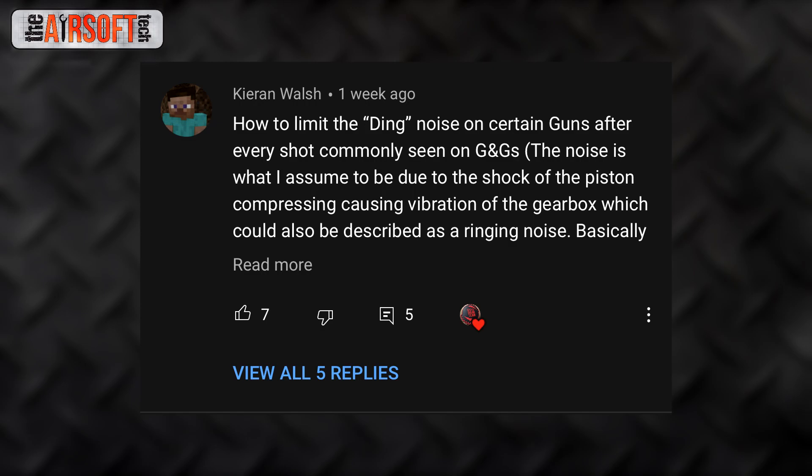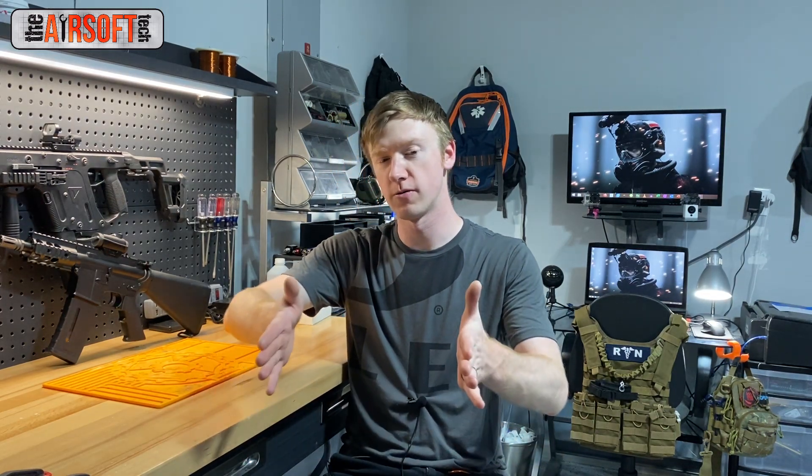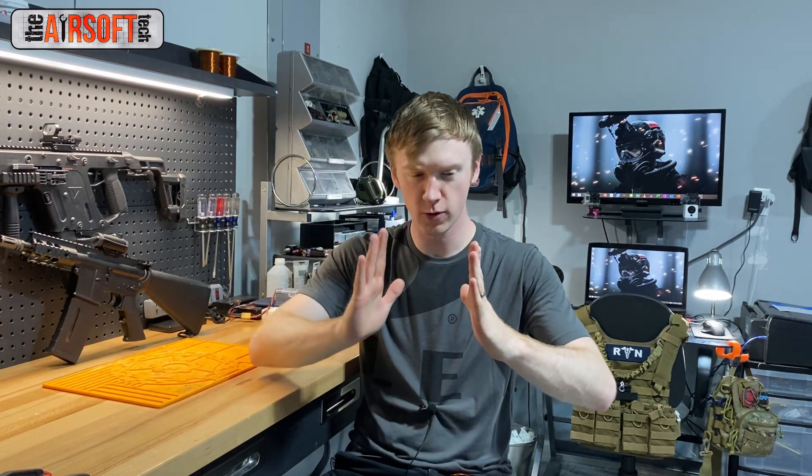Kieran Walsh asks: how to limit the ding noise on certain guns after every shot, commonly seen on G&Gs? I know exactly the sound you're talking about — it's really annoying. Basically as soon as the gun has finished cycling, you hear this ringing, reverberating sound, and it's very annoying. It's essentially caused by too short of a main spring. A lot of stock guns, G&Gs included, come with very short AEG springs. When your gear set pulls back the piston and compresses the spring, then lets the piston go, the spring shoves the piston forward, hits the front of the gearbox shell, and bounces back and forth, causing that reverberating sound — that's the ding or ring after every shot.